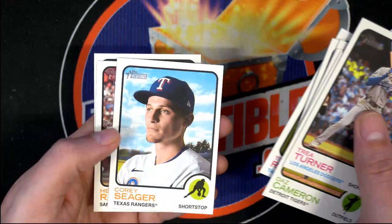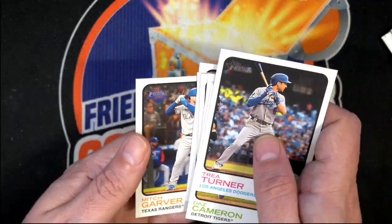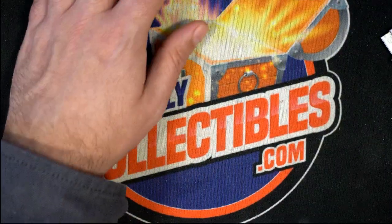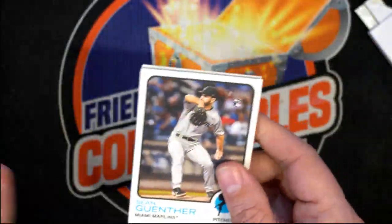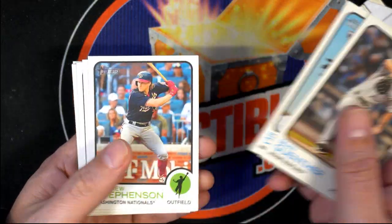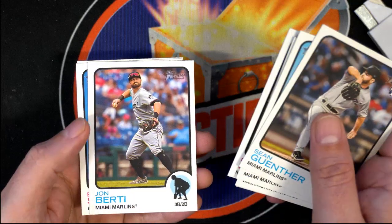Nice rookie card of Ramiro Ramos there — we'll check the backs for any variation possibilities. He's pretty good, that's a good rookie card. Cabrera... Scherzer.